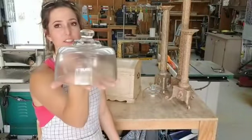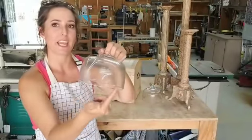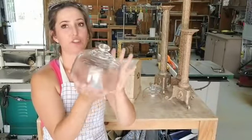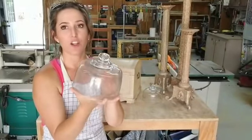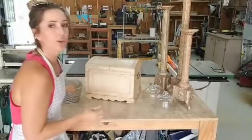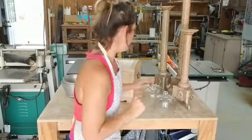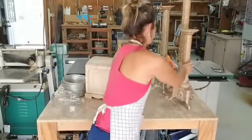I always pick up these glass cloches when I find them. What I'm going to do is make a base for them out of cypress. Cypress is a very popular wood around here and that's going to be a super cute, easy project. I paid a dollar or two for these and I'll sell them for $14. These are going to be a great money maker.